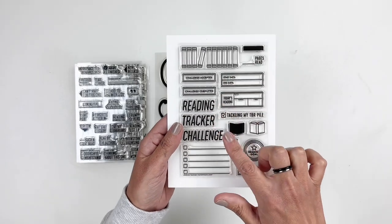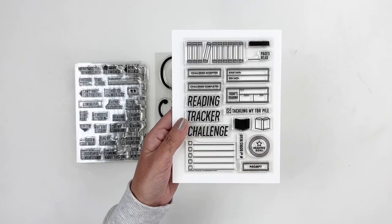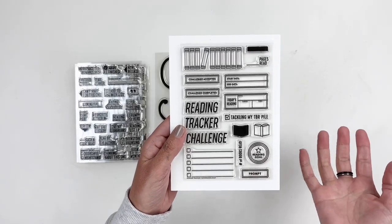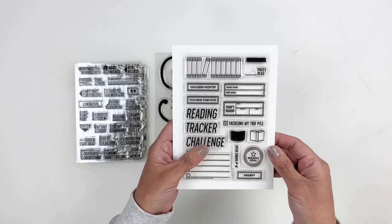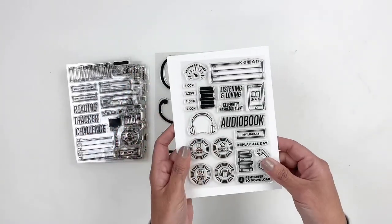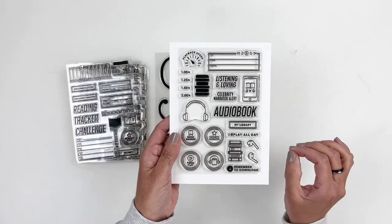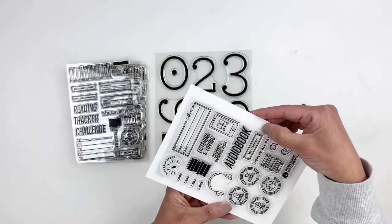The Reading Tracker stamp set includes: reading tracker, challenge, little lines with boxes where you can tick off books — maybe your TBR — and then reading goals and 'tracking my TBR pile.' I'm always tracking my TBR because I have loads of books.